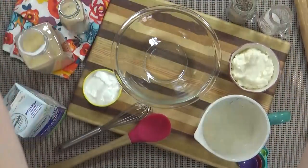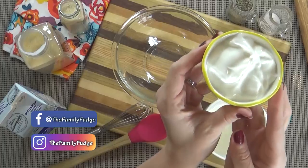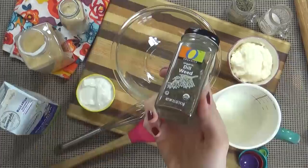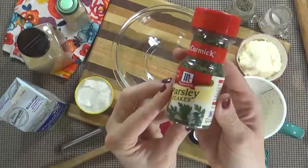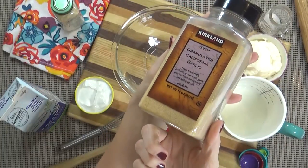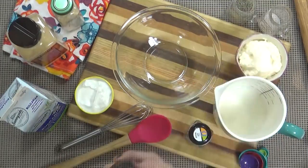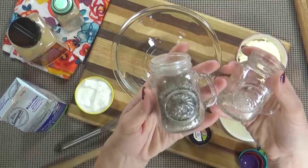Here's what you're going to need. I'm starting with half a cup of mayonnaise, half a cup of sour cream, a quarter cup of buttermilk, half a teaspoon of dried dill, half a teaspoon of onion powder, half a teaspoon of dried parsley, half a teaspoon of garlic powder, and half a teaspoon of Worcestershire sauce. And finally a quarter teaspoon of salt and an eighth of a teaspoon of pepper.